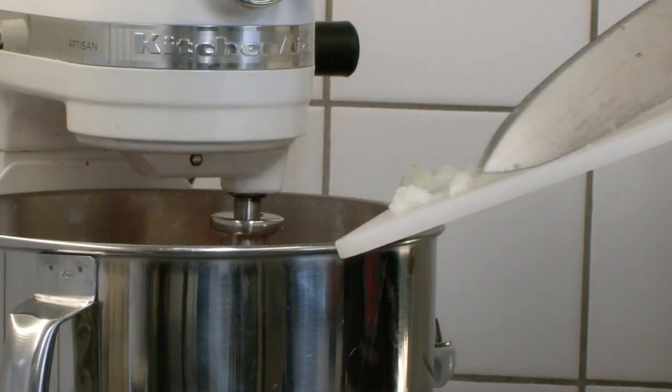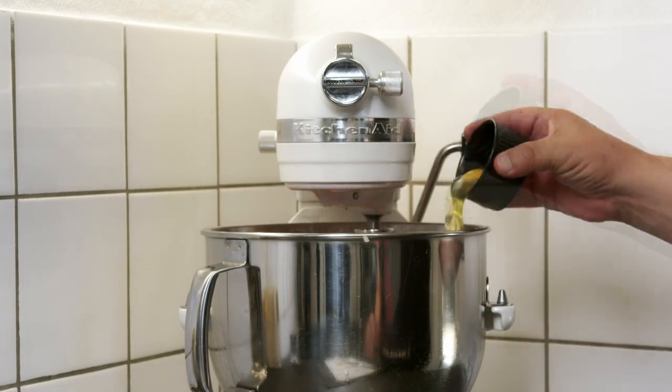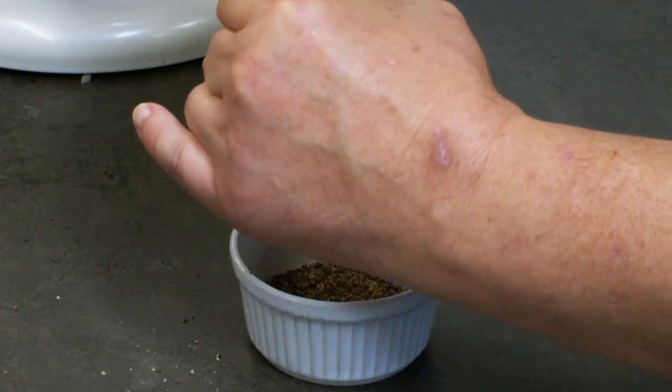After this, add the onions, some breadcrumbs, two eggs, and a little heavy cream. Another key factor to get the right flavor is to use a lot of pepper.